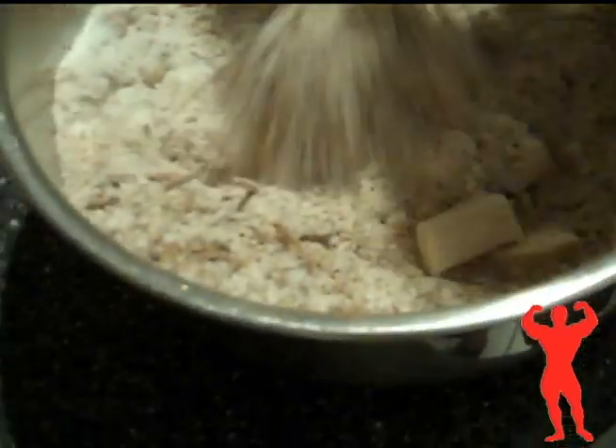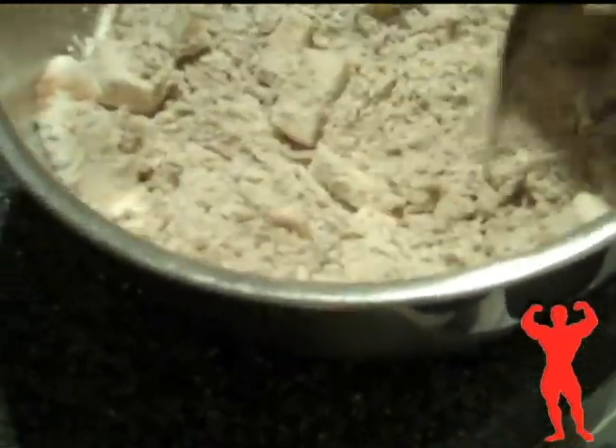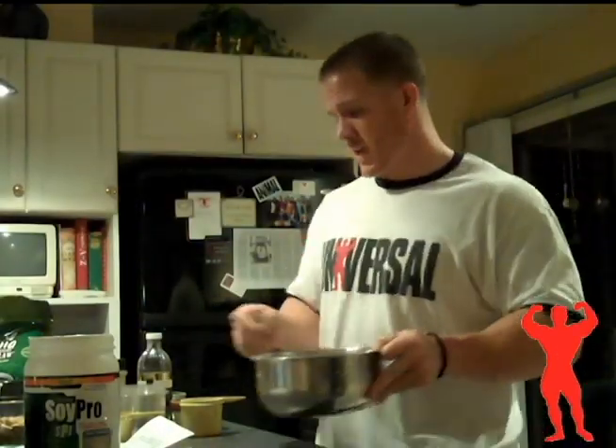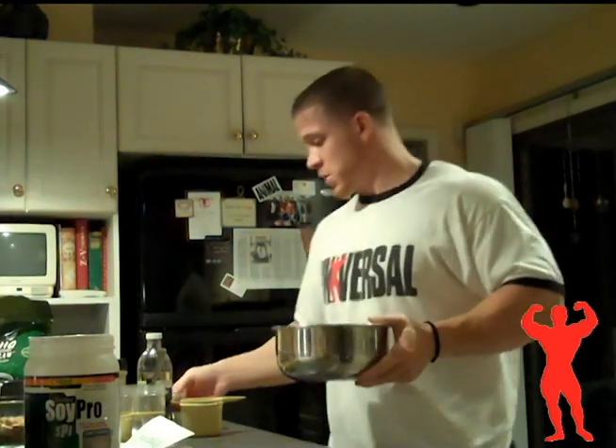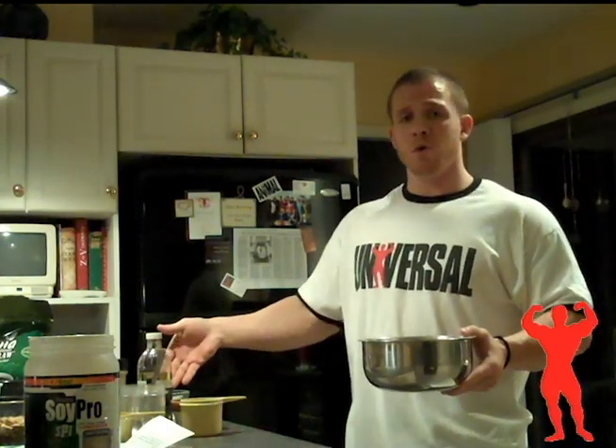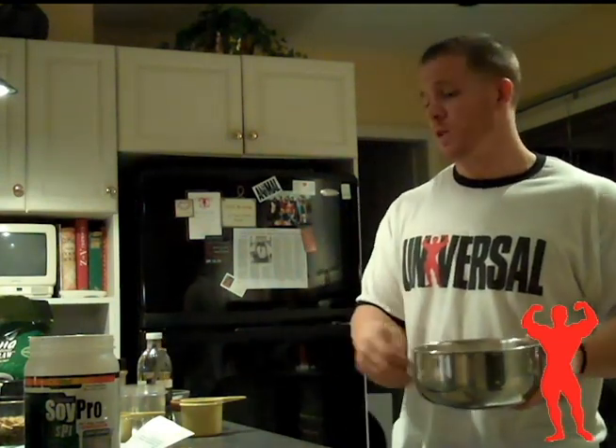Next I'm just going to mix everything together. This is all the dry ingredients. After I mix this all together, I'm going to add in some of the wet ingredients. Once it's all mixed together, I'm going to start adding in some liquid ingredients. First, I'm going to start with three egg whites. I crack them beforehand into a separate bowl simply because a lot of times there are going to be extra shells. If you crack them into the bowl with all the ingredients, it's going to be really hard to get those shells out.